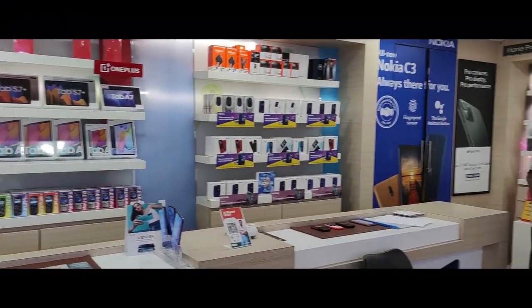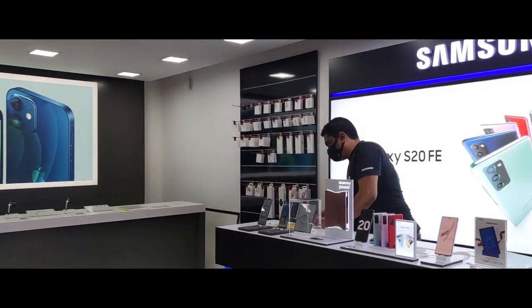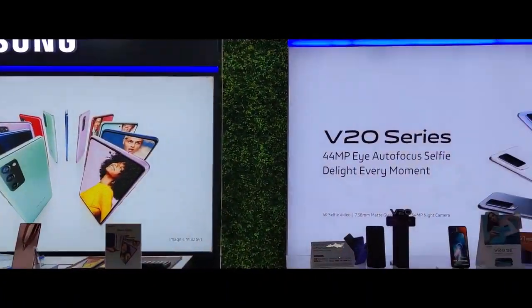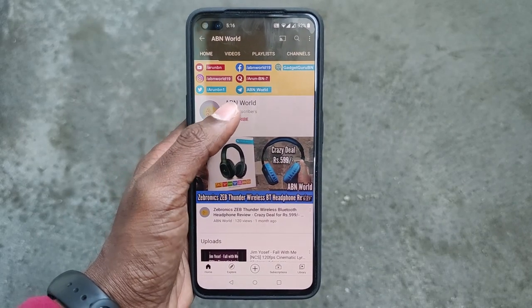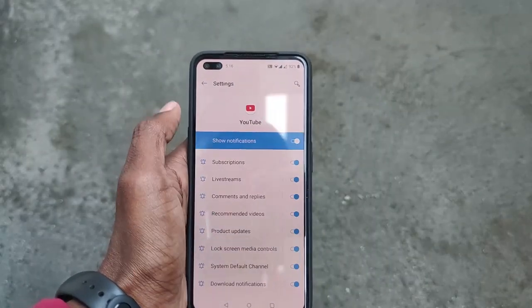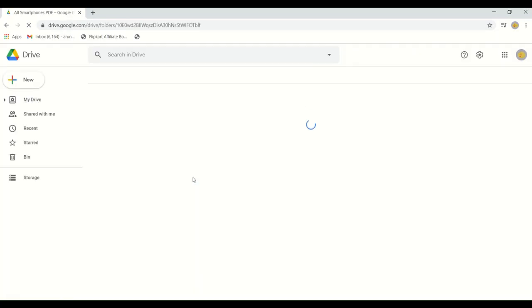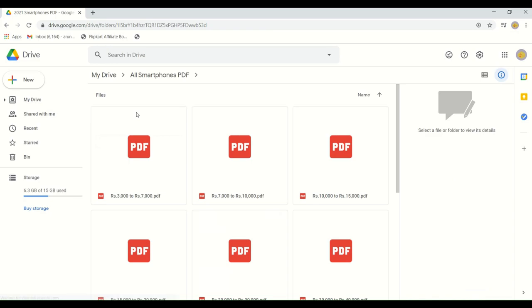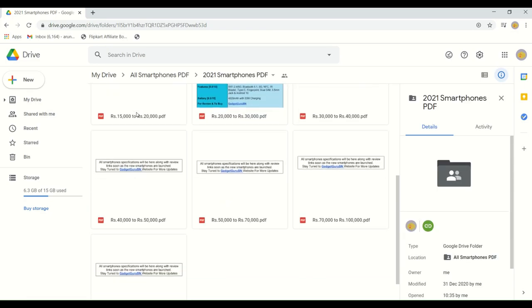Special thanks and mention to Channel 9 for sponsoring the device — without it, this video would not have been possible. Pre-order this device at Channel 9 to get benefits up to 17,000 and visit the retail store for a demo experience. Subscribe to ABN World with notifications on, and follow me on Instagram to never miss future updates. Also check out my OneLink solution where you can keep track of all smartphones to compare and buy your favorite smartphone all in one place.